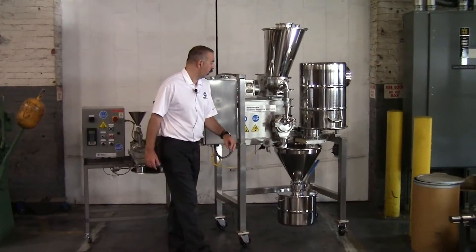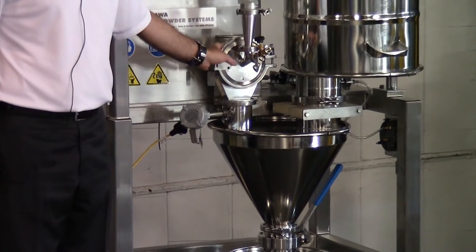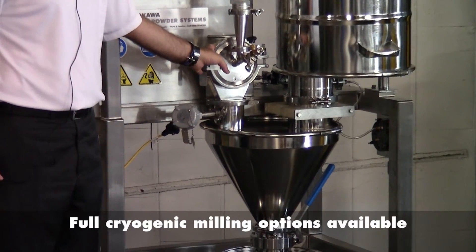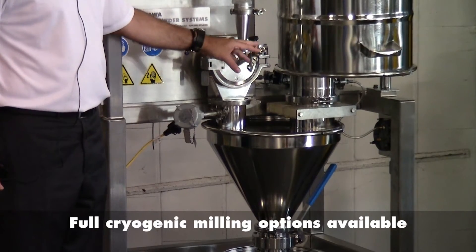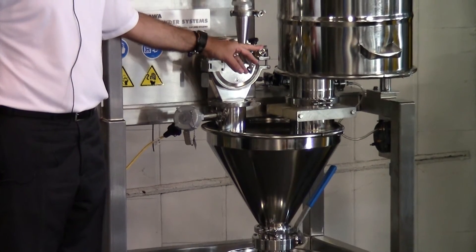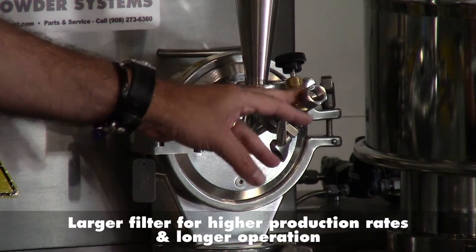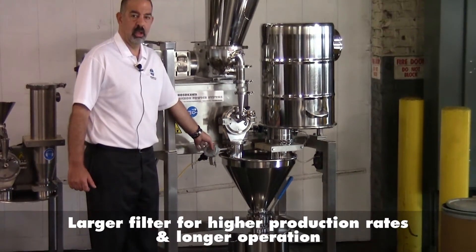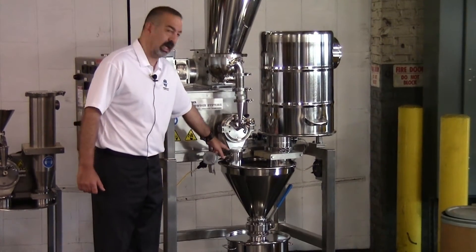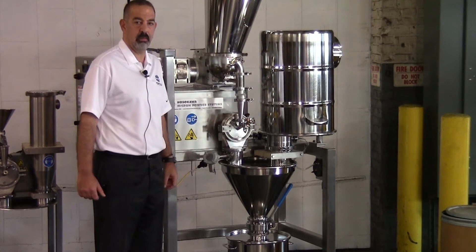Moving down on the mill, we have a pharmaceutical grade application with a 0.8 micron RA finish with electropolish. We've added a liquid nitrogen port on the front to be able to remove heat during grinding for this customer's application. And also, in conjunction with that, added a thermocouple on the discharge measuring the outlet product temperature so that we can then adjust the liquid nitrogen flow into the mill.